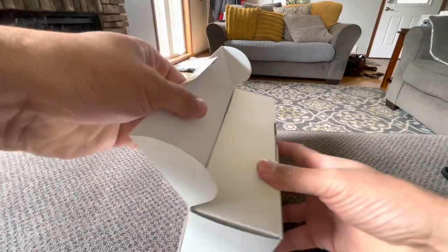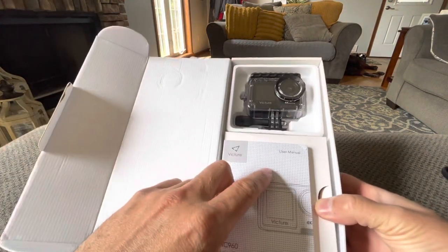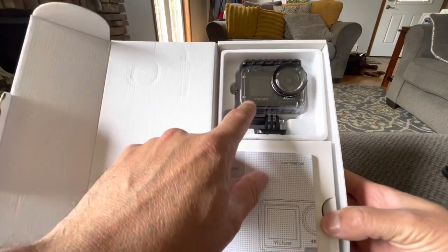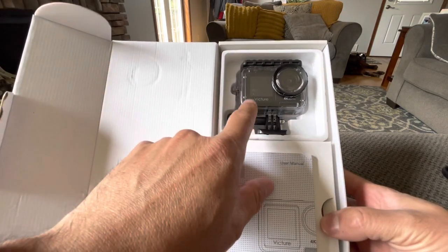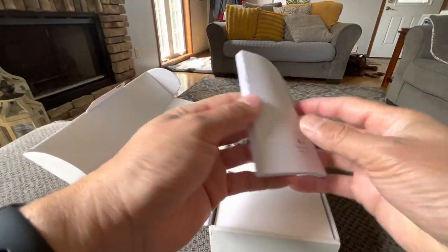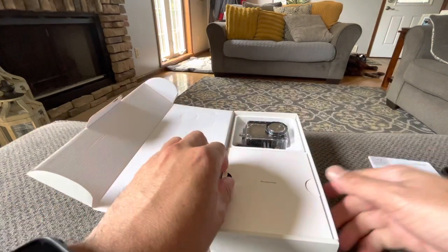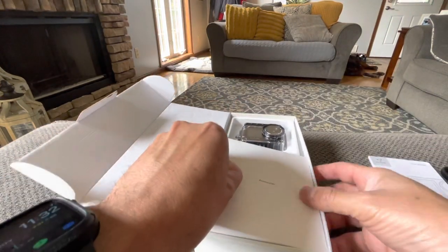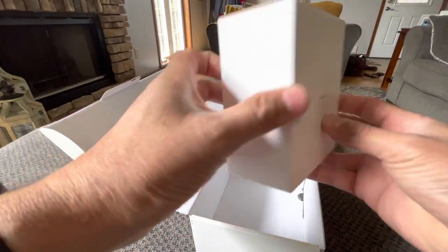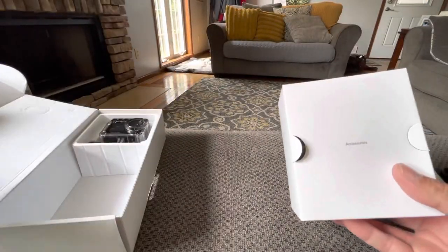It should come with a bunch of accessories. Here we see the user manual, and then you got the camera — you can see the front display right there. This is going to be an interesting one. This is going to be my first 4K cam with the front display. Here's the user manual, quick start guide. I normally don't read these, but it's good to go through them so you can see all you can do. And this is the accessories bundle right here — comes with a bunch of things. We're going to check that out first before we get into the camera.